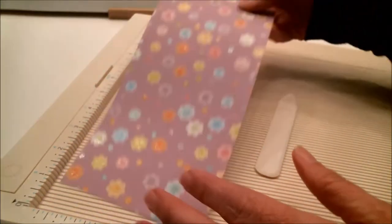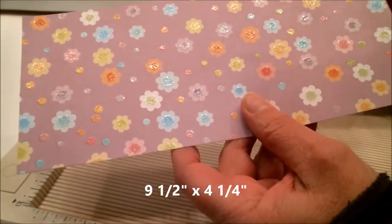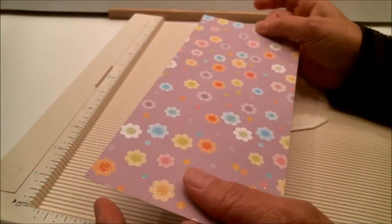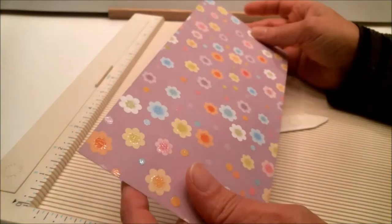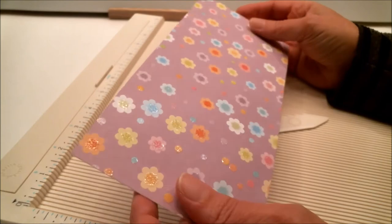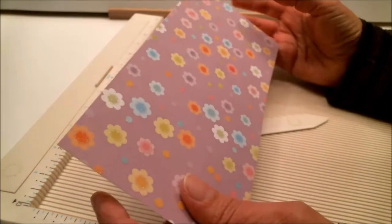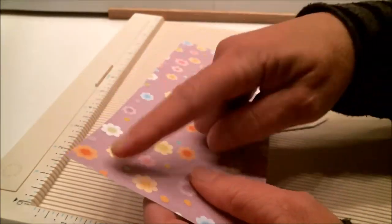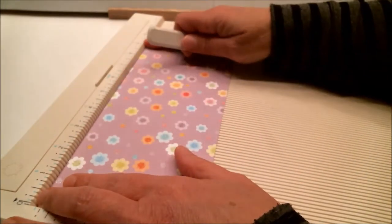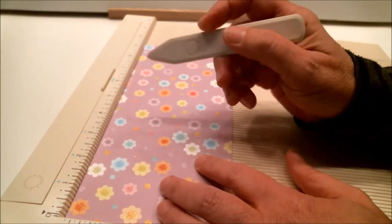To make one out of cardstock you're going to need a piece that is nine and a half by four and a fourth inches. That means you can get two of these out of one piece of eight and a half by eleven inch cardstock, or a couple out of 12 by 12 — depends on what you're using. Put it with the nine and a half going across the top and we are going to score it every inch and a half.